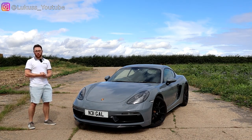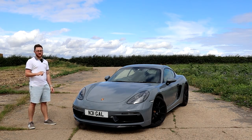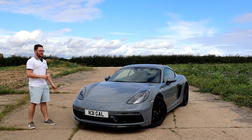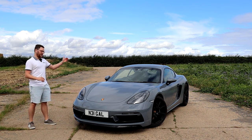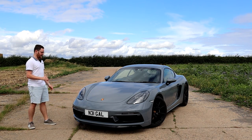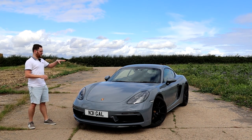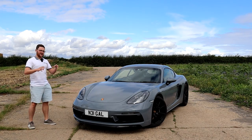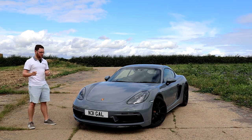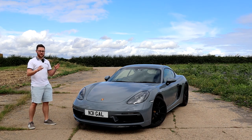As the name suggests, the GTS 4.0 means it has the 4-litre flat-6 engine — the same 4-litre flat-6 that is in the GT4. This car is basically a GT4 without the wing. There are a few technicalities that make it not a GT4: the suspension setup is slightly different, and the engine is exactly the same but slightly detuned, so it has 400 horsepower rather than the 420 you get in the GT4. The torque figures are exactly the same — 420 Newton meters in both cars.